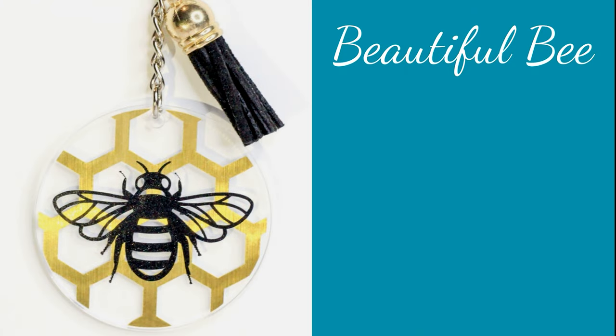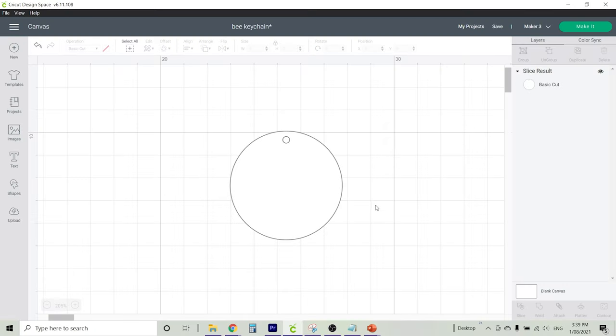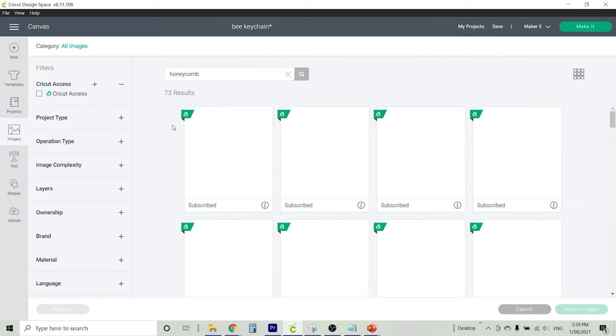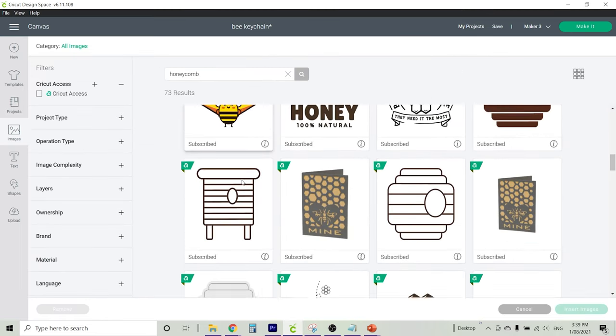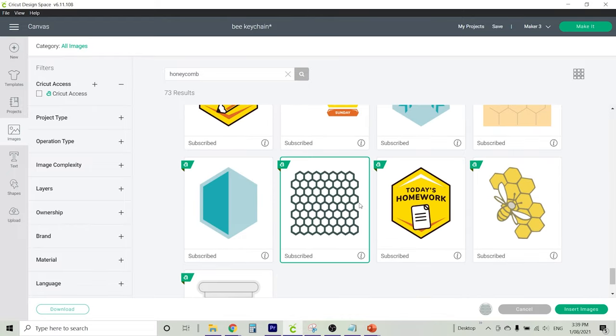Our first design is the beautiful bee. We have some gold brush vinyl, black matte vinyl, and a black tassel. Starting with our template in Cricut Design Space, head on over to the images tab and type in the word honeycomb, which will be the honeycomb pattern that sits behind our bee. There are quite a few options — I went with the design at the very bottom. Once you're happy with the selection, insert images.